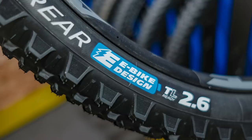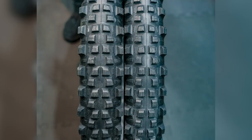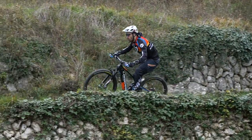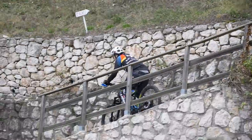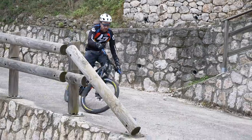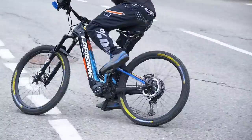Michelin have got an e-bike specific tyre coming out called the Wild E, spotted at the Core Bike Show. It's got different compounds — a big aggressive front tyre and a less aggressive rear tyre, so it's not taking range out of the battery but also providing drive and grip. Interestingly, the 10-time world downhill champion Nico Vouilloz was running Michelin downhill casing tyres on his bike at about 18 PSI — and you should have seen the speed he was going.